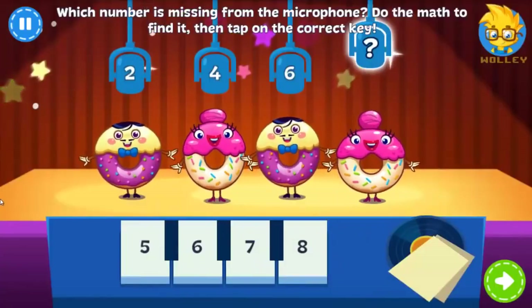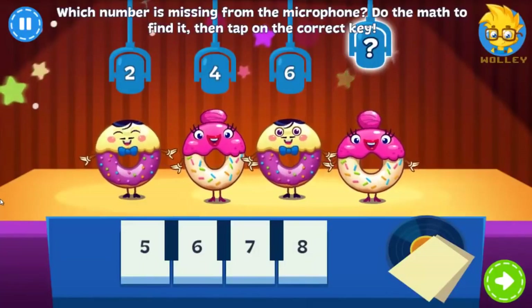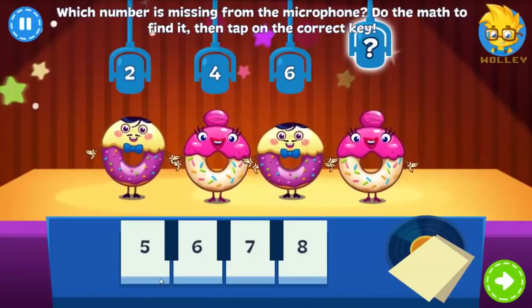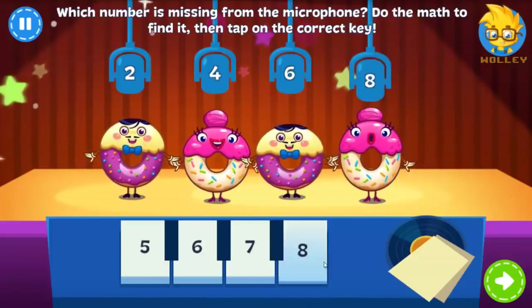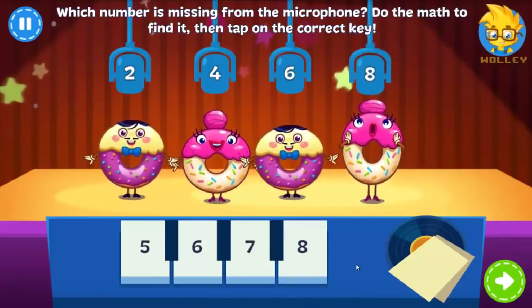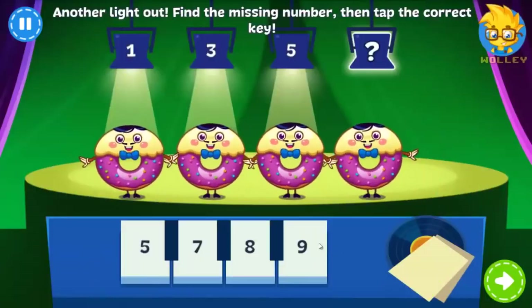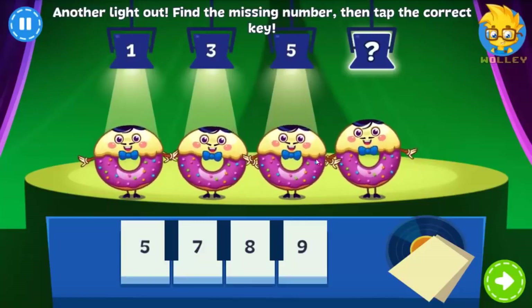The Donuts are performing their new single, but there's a problem. Tap the piano key with the number that should be on the microphone. The Donuts are performing their new single — can you find the missing number? Donut members are dropping like candy sprinkles!